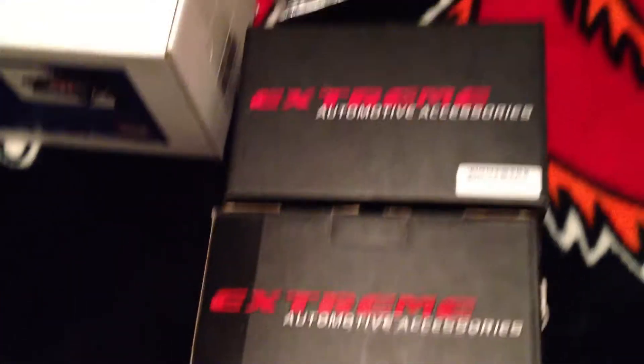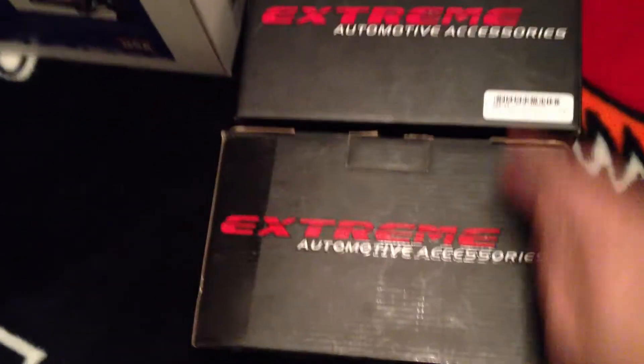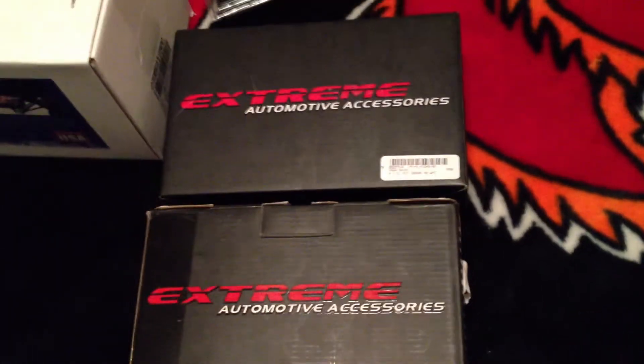These are the bar ends right here. I'll take them out of the case and put them together. And these are my HID lights for the headlights — one of them is the high beam and one is the low beam. I'll show you how to do those.